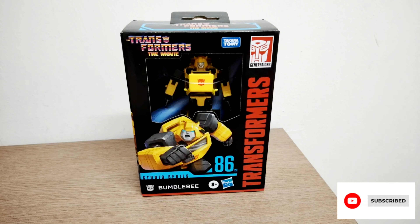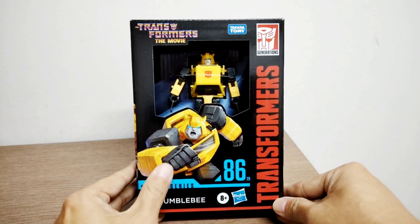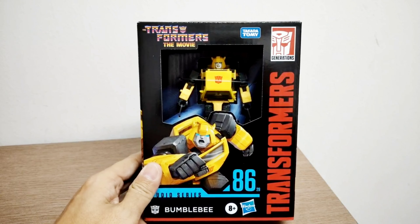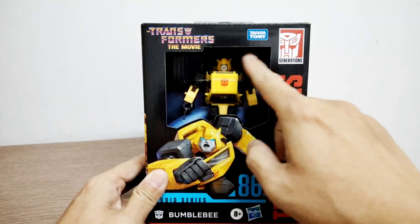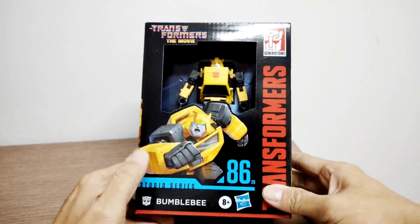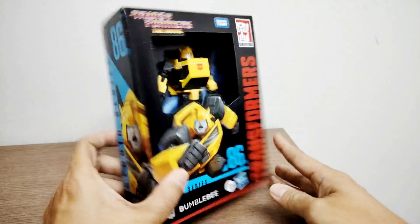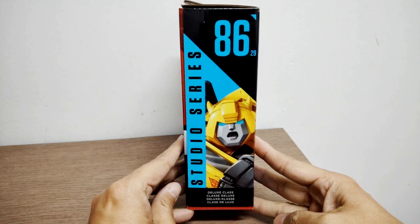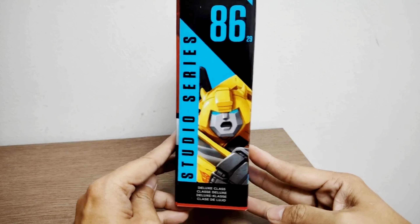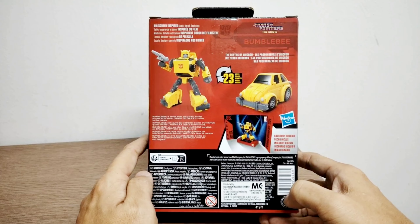Hi guys, welcome back for the Transformers review. Today it will be the Transformers The Movie 1986 Studio Series Bumblebee. On the box you can see the Transformers The Movie logo. This is a window box where you can look at and even touch Bumblebee — there's no plastic protection at all. The art shows animated CGI-rendered Bumblebee. On the other side it says SS86 Bumblebee Deluxe class, and this is how it transforms — 23 steps.